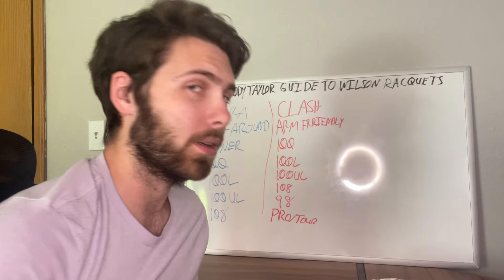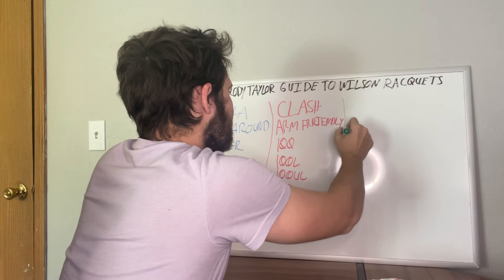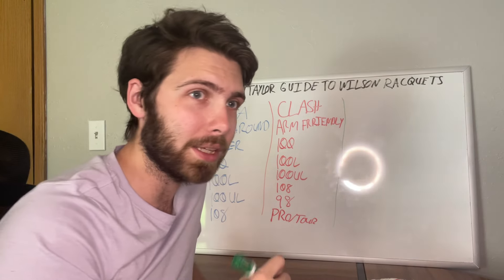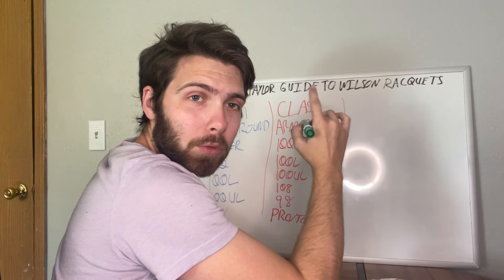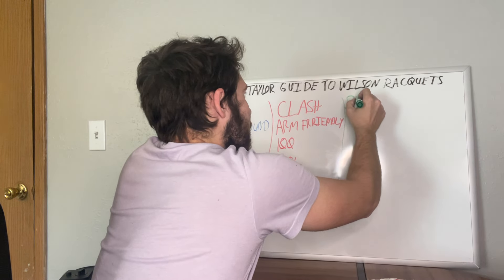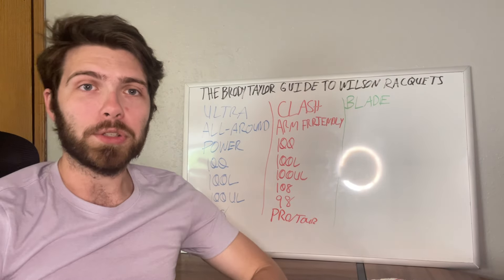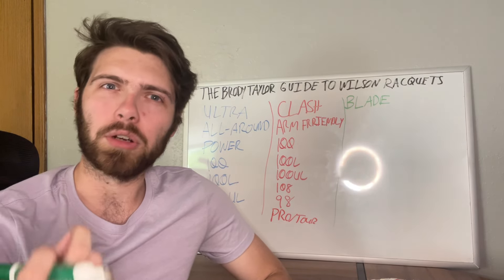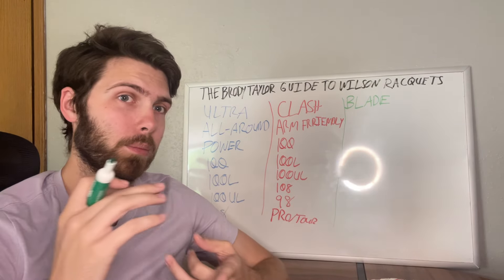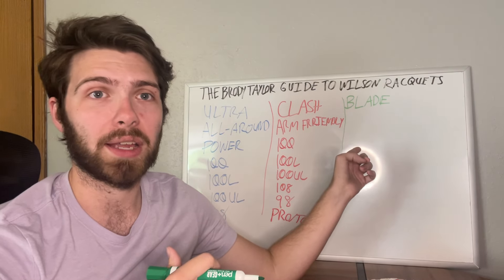Next up on the list is probably one of, if not the most popular Wilson racket right now — and you can probably guess from my green marker. Comment down below if you get it right before I write it down. That's going to be the Blade. The tried-and-true Wilson Blade — the brand new one is in that dark forest green — and you see this racket everywhere from high school to college to the professional tour.